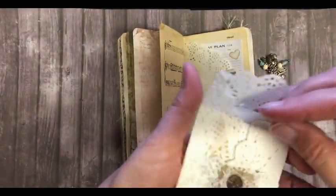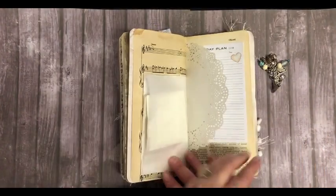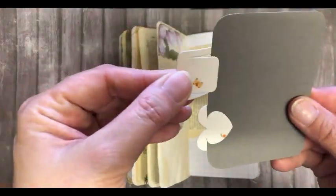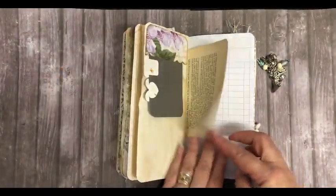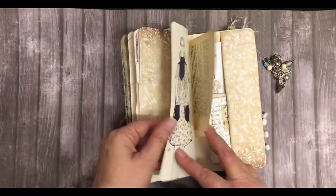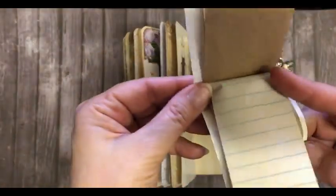Here we have a doily that is related to an envelope, another doily, and a journaling card with two paper clips that I cut with cutting dies. There's an envelope with some space to write something, an index card, and a little booklet of leftover papers.